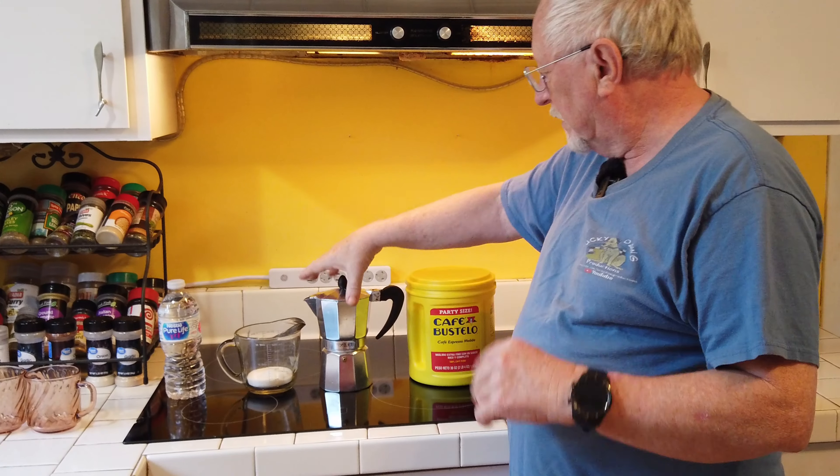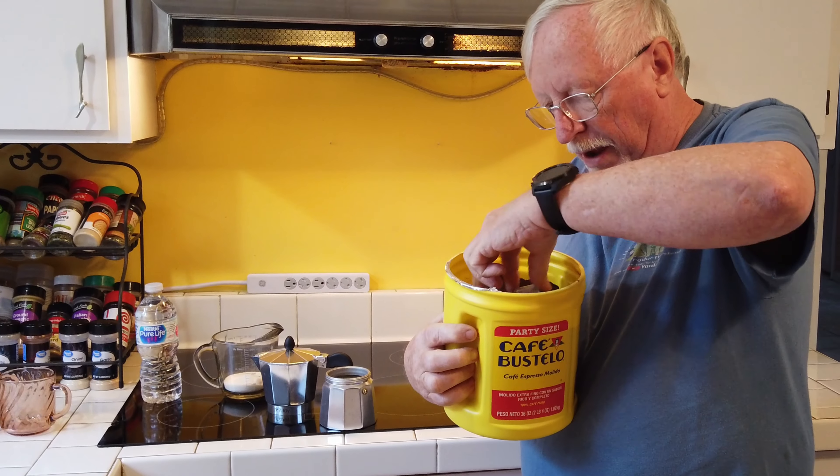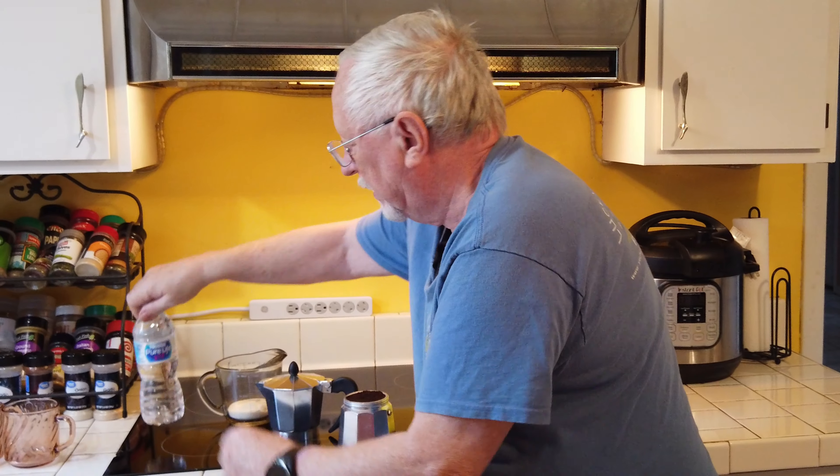I'm no expert, but I'll show you how I've been making it. Follow along. Here's all the things that you need to make Cuban coffee, very strong coffee. I've been using this Cafe Bustelo - we've got a big one of those. We have our little moka pot that we actually do the brewing in. We're gonna be mixing up a little sugar. I've done this different ways, with and without the sugar mixture. I'm gonna be using just bottled water here, so I have some good water.